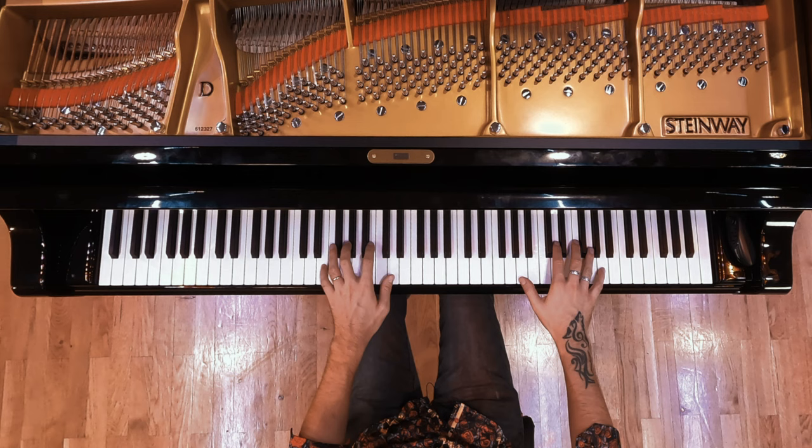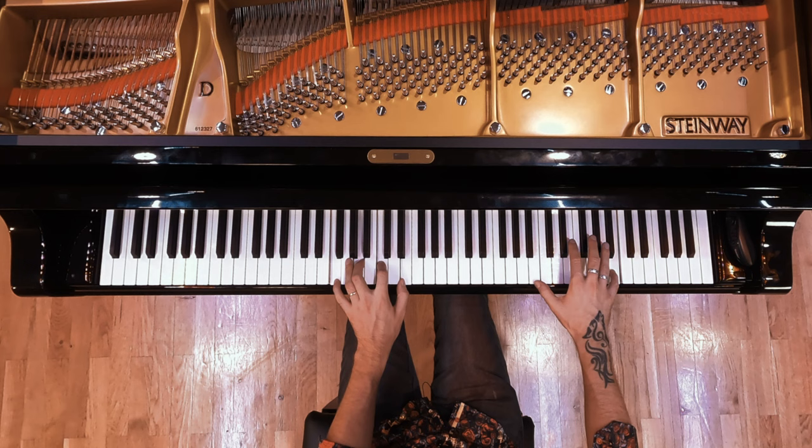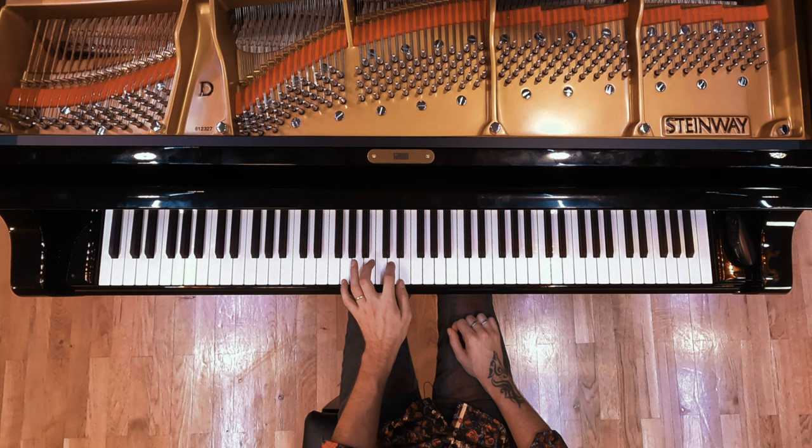And then, same as the first time round, F major 7. But this time you're playing the tune in octaves. The left hand is using that same position there — same as before. A minor 7, and then A minor.